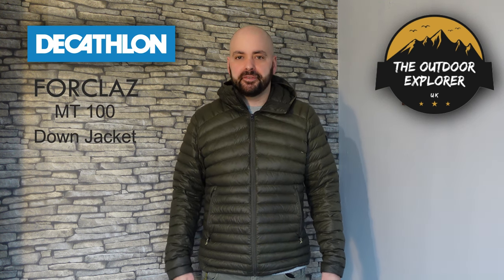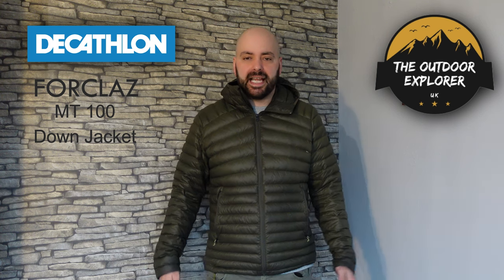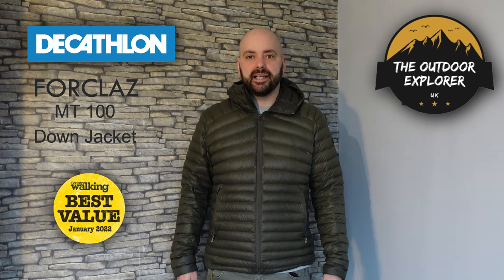Hi guys, welcome back. Today I want to show you my review of the Decathlon Full Claws MT100 down microline jacket. Is this an affordable down jacket I'd recommend for wild camping or mountaineering in the UK? Yes, and I want to show you my reasons why.